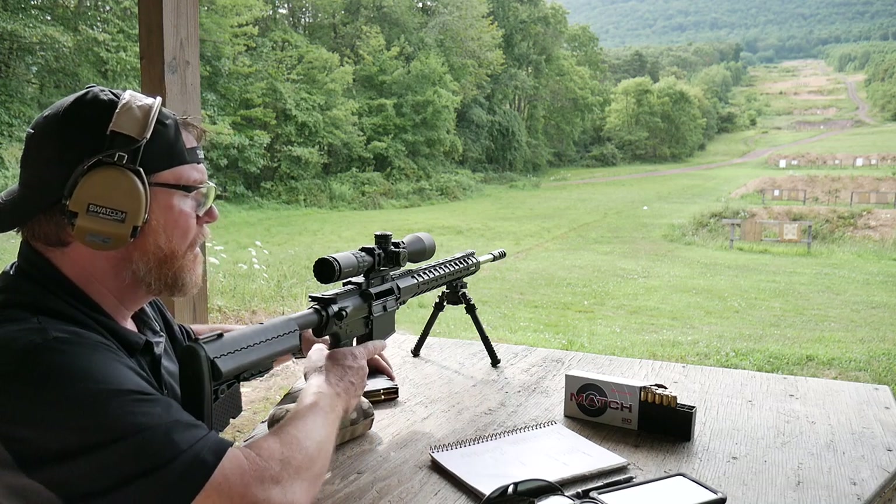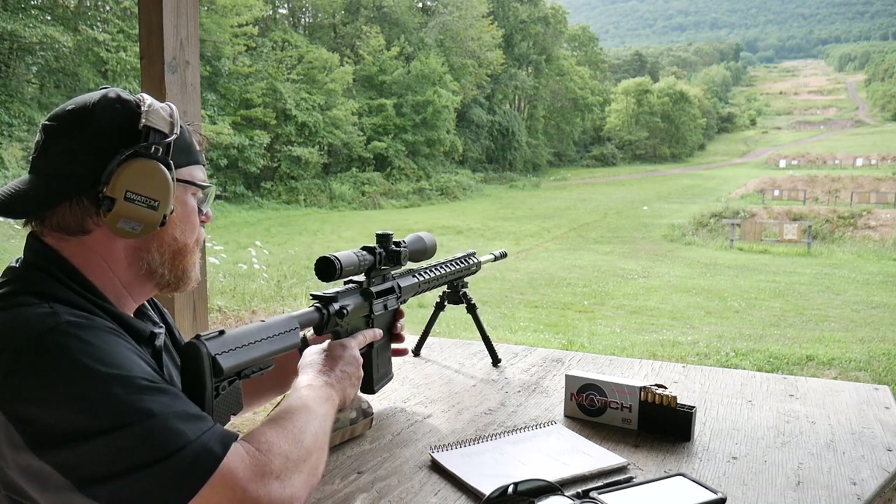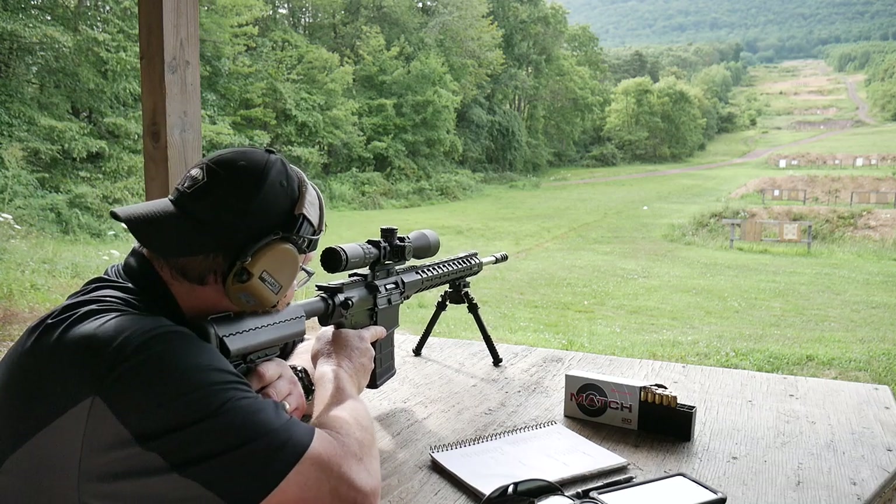I've got some Hornady 147-grain match. Let's go ahead and check zero at 100 yards.